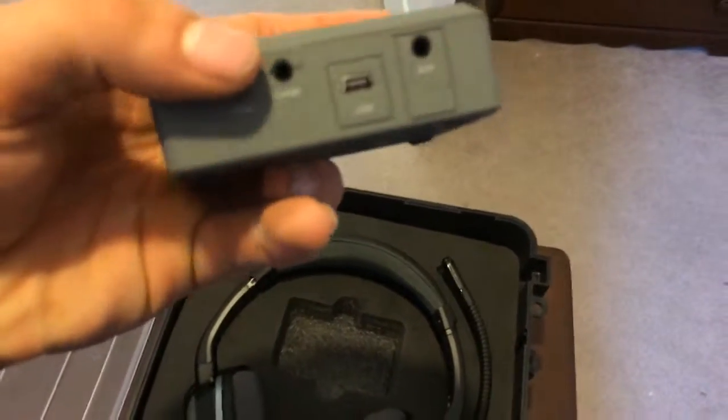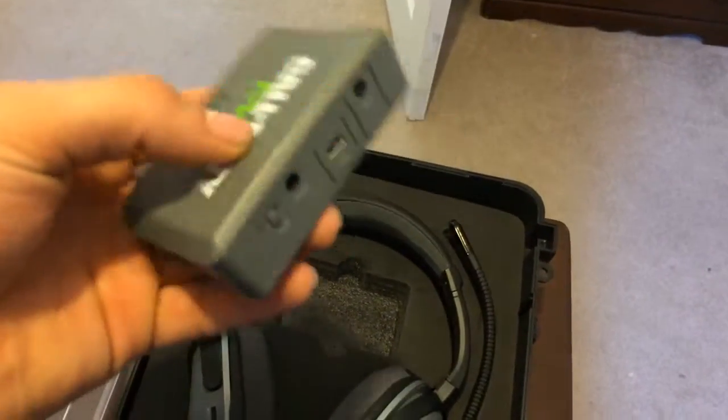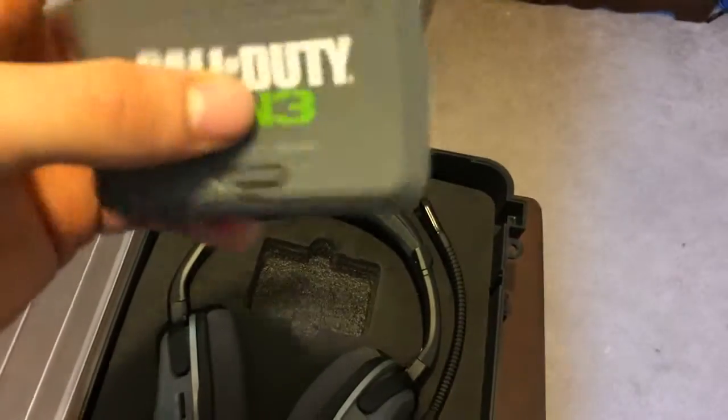On the back you're going to find your pairing button, your game button, your USB, and your AUX jack — nothing else. And on the side you're going to find your charge port.